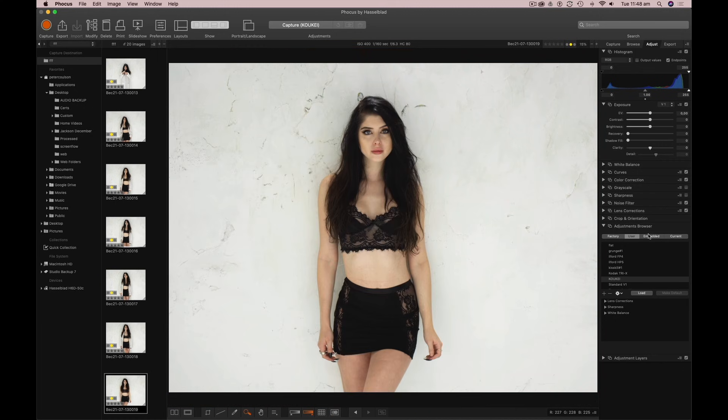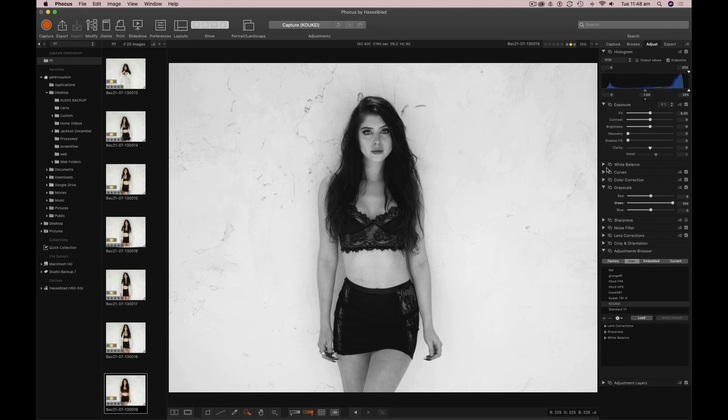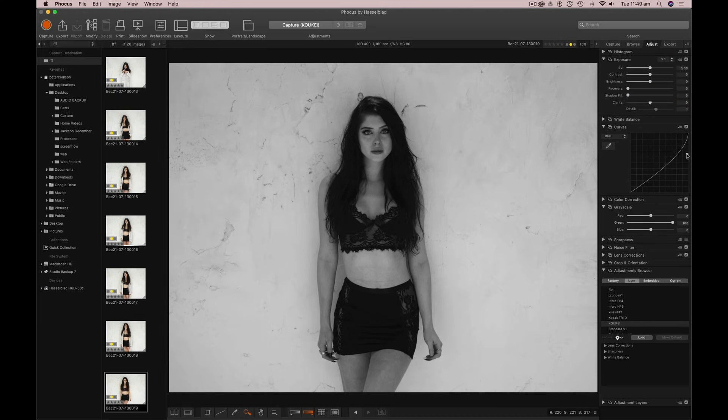I'm going to make it more like the other shot we did — so black and white — and I'm pretty certain I'm going to use the green channel. I'm happy. I like the green channel on Bec's skin. What I might do is just put a very small down curve on to get some more detail. Yeah, that's about where I want my down curve.